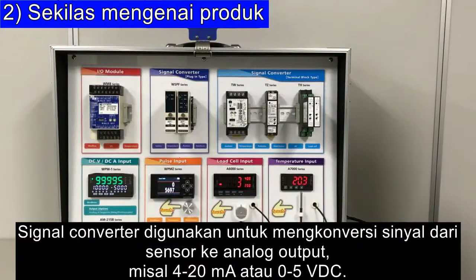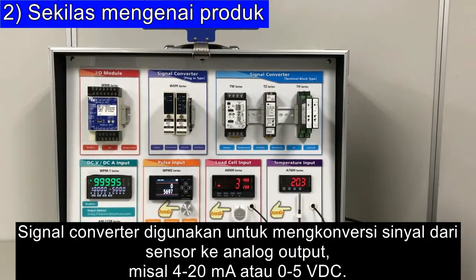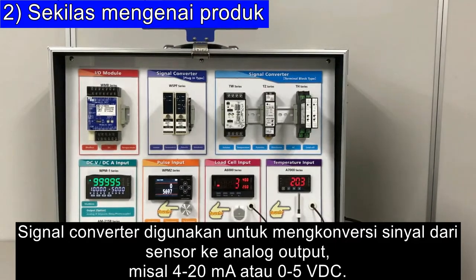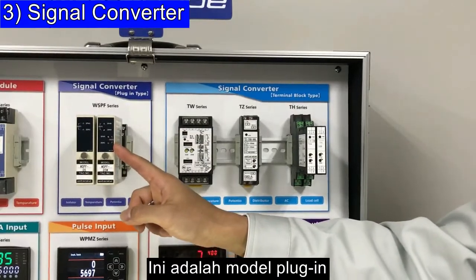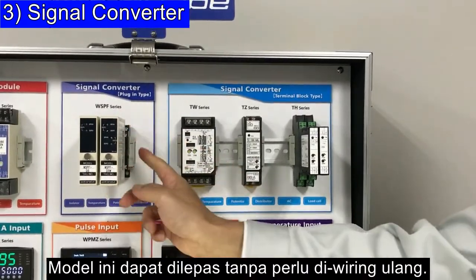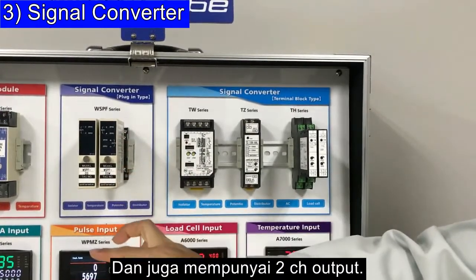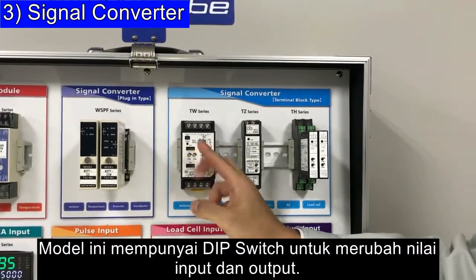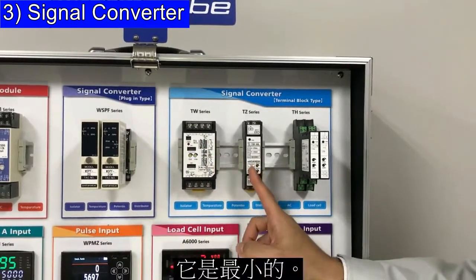The signal converter is used for converting signals from the sensor to analog output such as 4–20mA or 0–5V. This is a plug-in type — removable without rewiring — and it also has a two-channel output. This one has a DIP switch to change the input and output value, and this one is the smallest one.